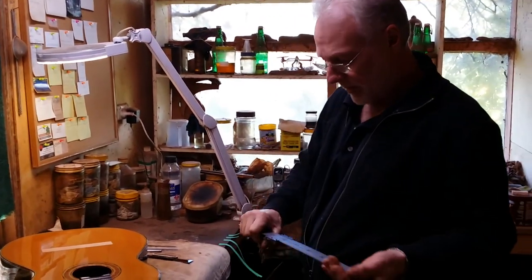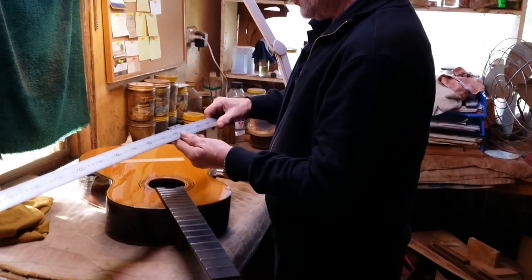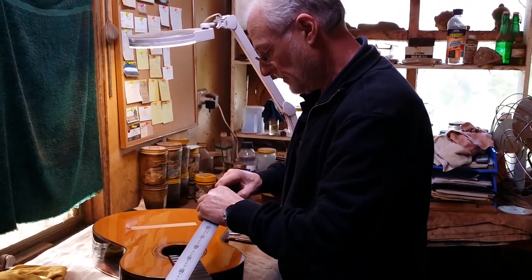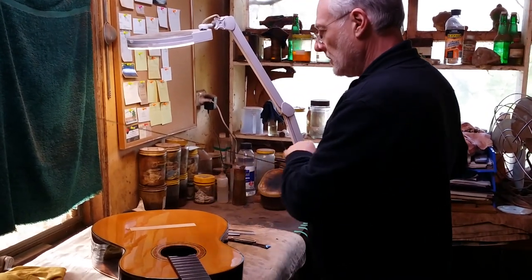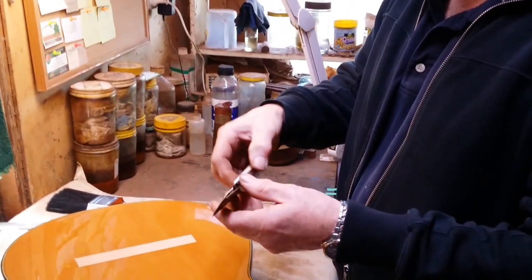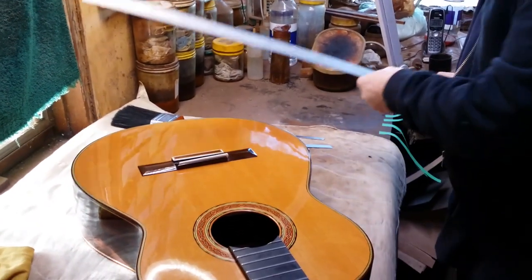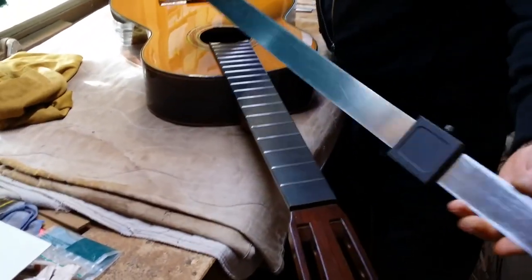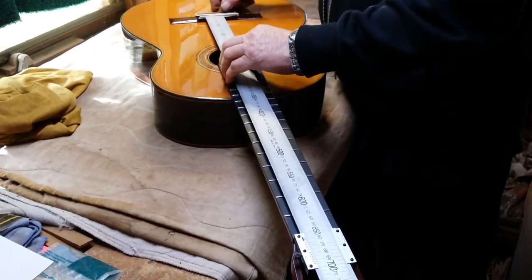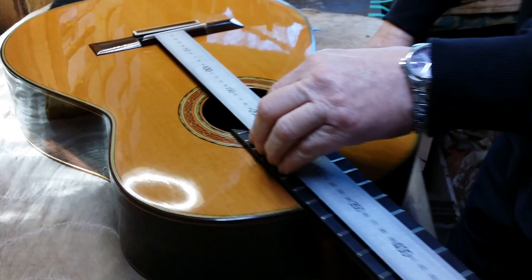So the next best thing is simply a long ruler such as this. What we're going to do is set the ruler at 651.6 millimeters. All we need is to put a dummy saddle in the bridge that's going to fit. We pop our bridge down — we know approximately where it is because we've got our mark there — and with this ruler set at 651.6 millimeters, the base sits against the front edge of the fretboard. The front edge of the bridge saddle is now at 651.6 millimeters precisely.